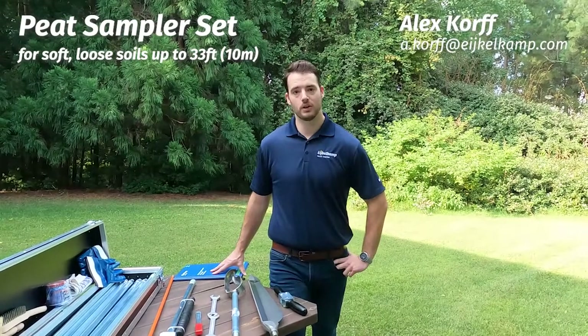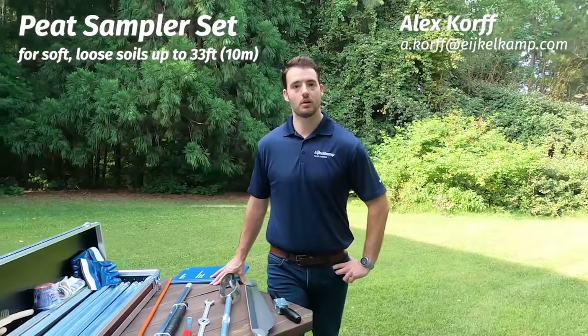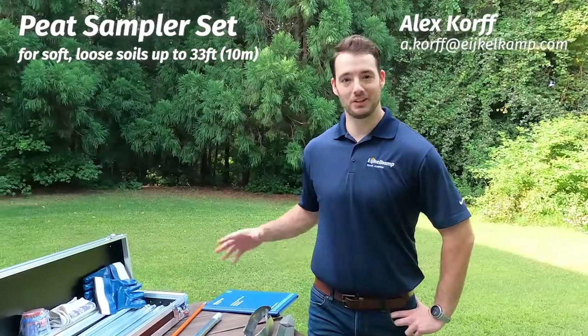Hi, this is Alex Sporth with Eichel Camp North America, and today we're going to talk about the PEAT sampler kit, one of our more common sampler kits that we sell a lot of. We actually had to intercept this one on the way out the warehouse door to make sure we could go over it today.